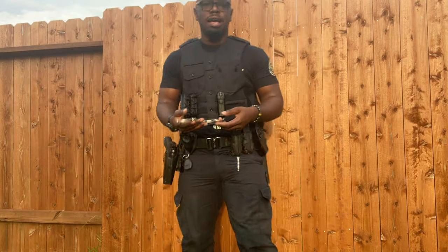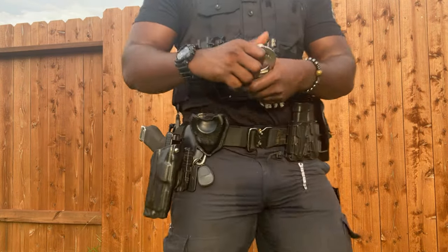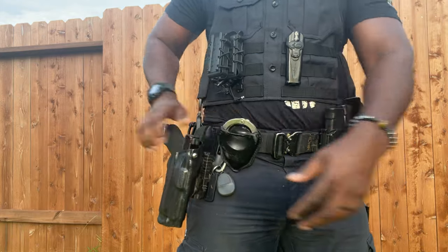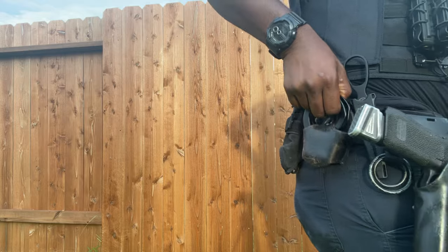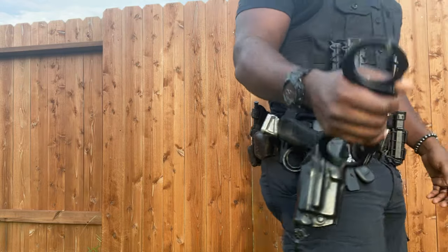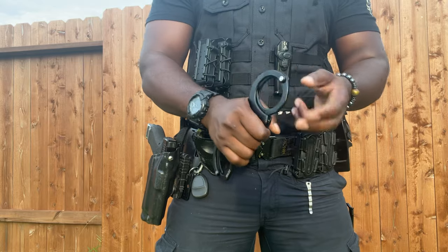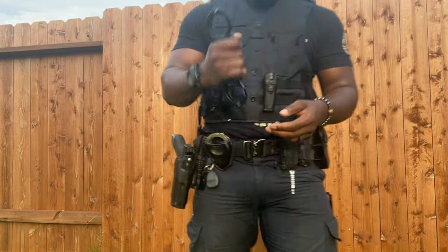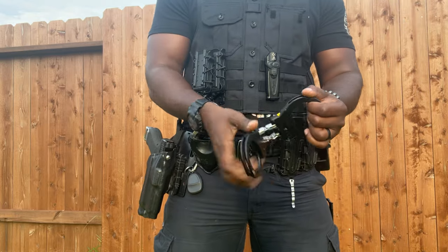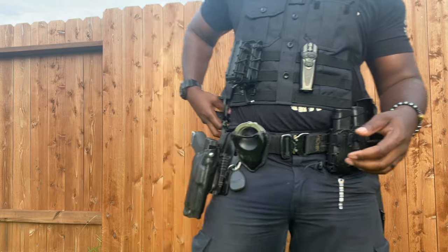But the handcuffs that I truly like are my setup back here. Right there — handcuffs. ASP handcuffs. These handcuffs are the greatest handcuffs known to mankind, for me at least. Double lock action, hinged — all that good stuff. But let's get back to it.